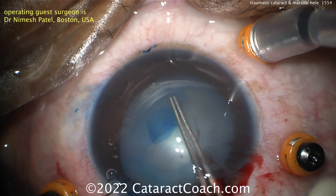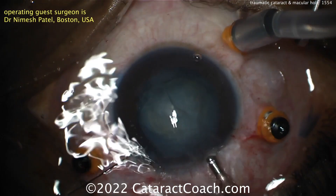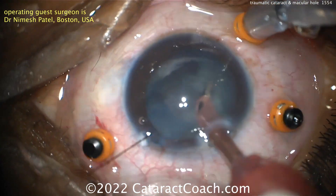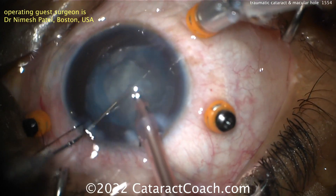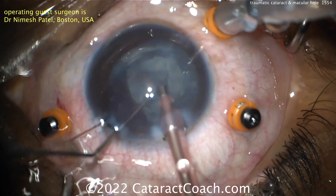Trypan blue dye was used. This patient appears to be on the younger side — not a lot of nuclear density here, just some whitish cortex there. Putting the phacoprobe in the eye and that can be aspirated pretty easily. Fortunately the capsule looks intact, the posterior capsule as well. There's a lot of material easily aspirated from the eye.